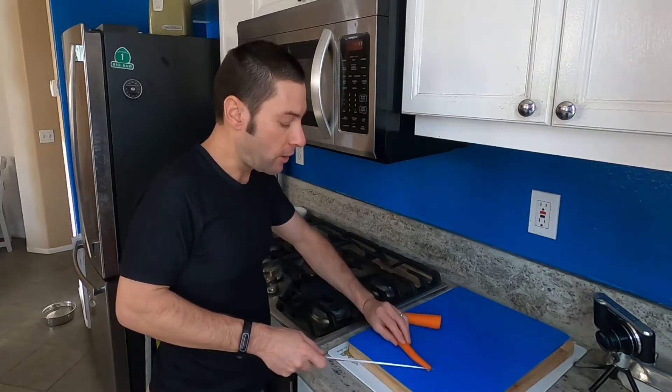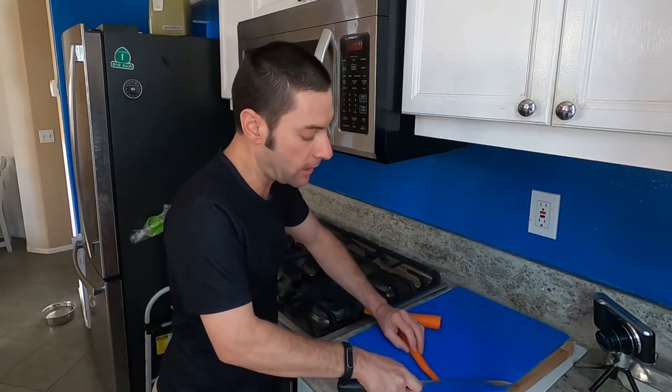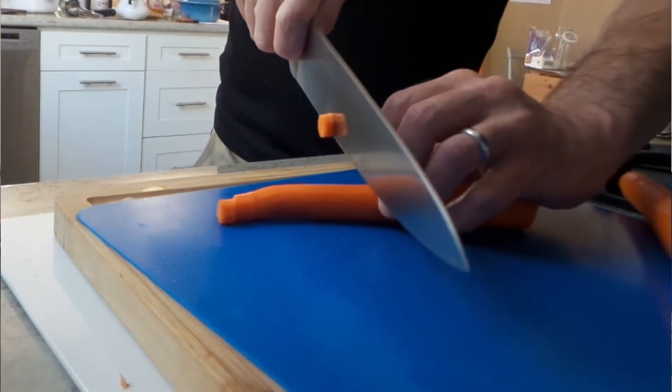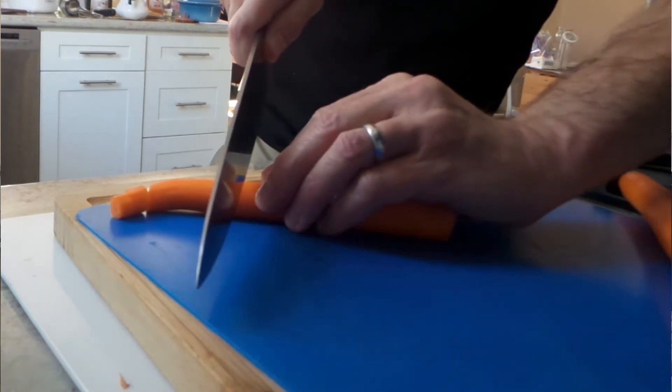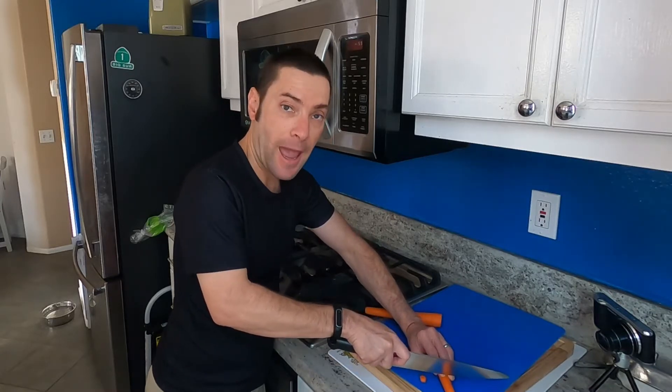So when most people are cutting up fruits and vegetables, they probably just do it like this, right? They place their fingers on whatever they're cutting — in this case, a carrot — and they just kind of push it along. Well, this can cause a problem because you've got your fingers right where the blade is, and that's where cuts happen.